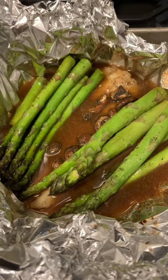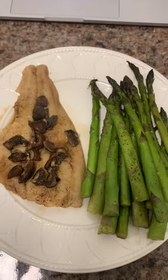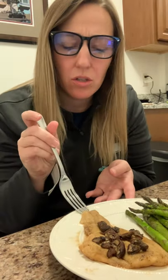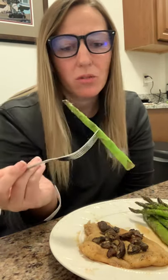Oh yeah, dinner is served! Time to eat. This was super easy which is exactly what I need, so let's give it a try. The fish is so soft, which is the best. That's so good. I don't know how to eat asparagus gracefully.